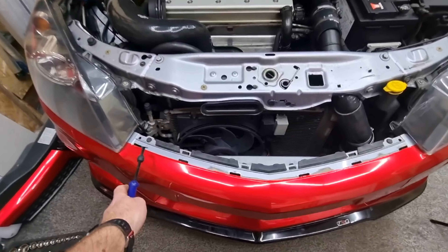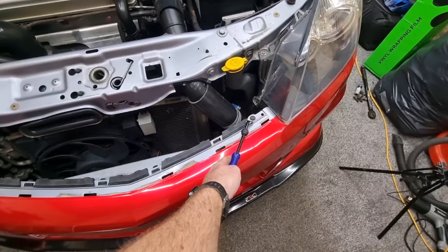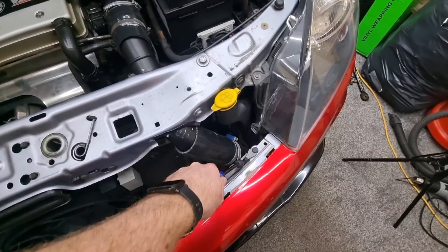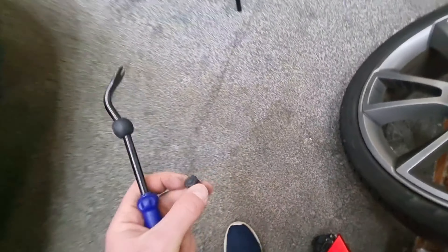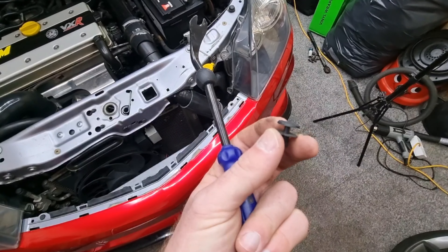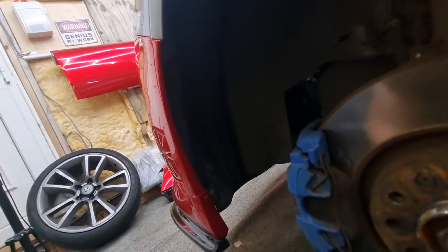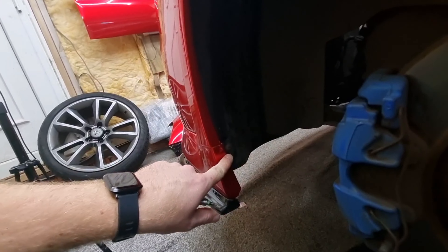On this side here you've got one, and on this side you've got one - they're just little pop-up rivets. Get a tool in there, prise it up and out it comes. So just get the tool in between them and prise it up and it pops out.